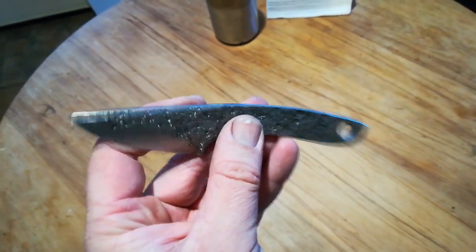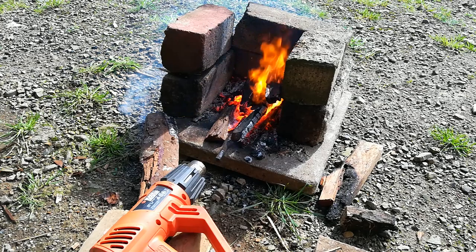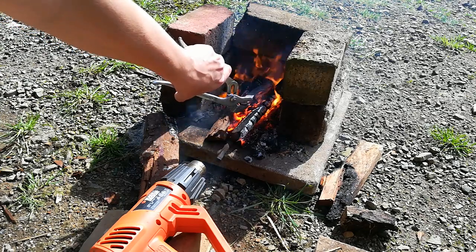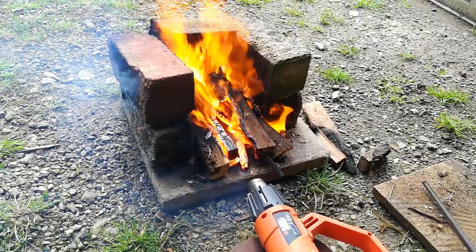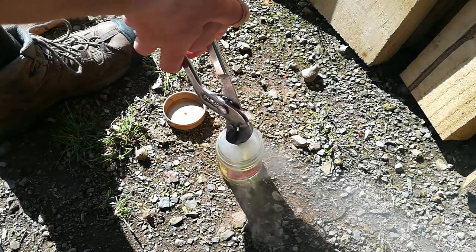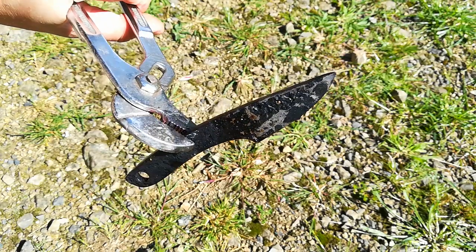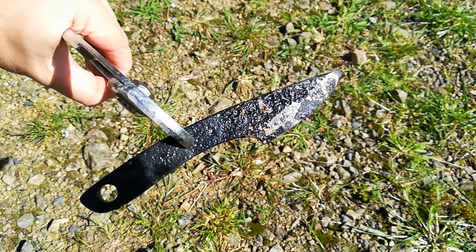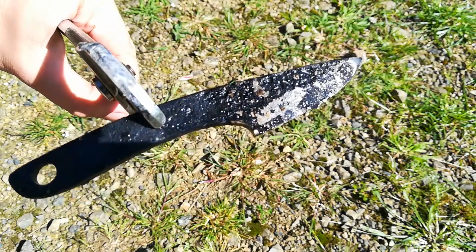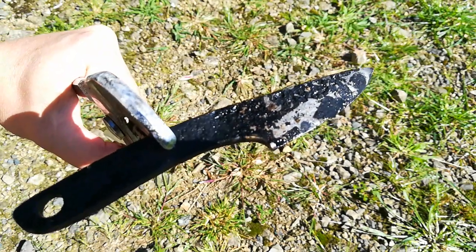Now to figure out how to heat treat this thing without a forge. That's my makeshift forge — should do the trick. Hopefully I can get it hot enough to quench. That's after a quench with cooking oil — canola oil. I didn't quite get it hot enough, but I think it'll suffice for just a little utility knife. It's more of an art piece anyway. Now to pretty it up.